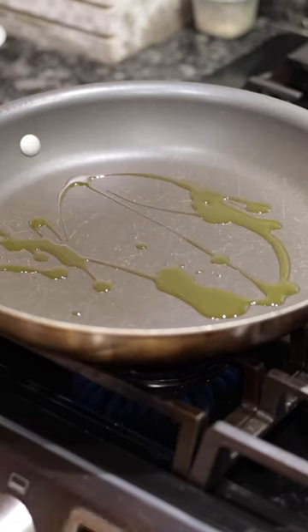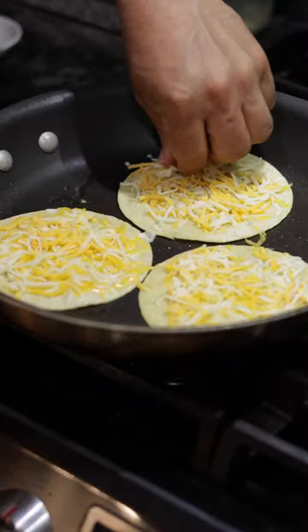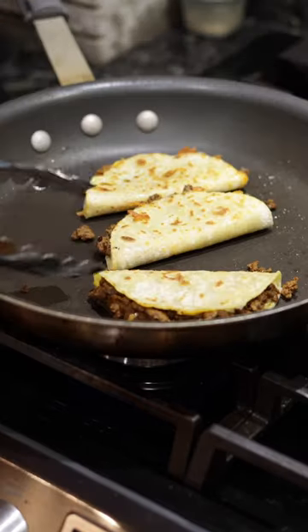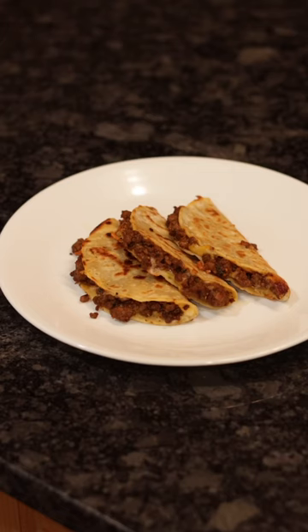A little bit of oil. Put on our tortillas, fry them up, add cheese, add some meat, pull that side up, and let's give all these a turn. Alright y'all, there you have it.